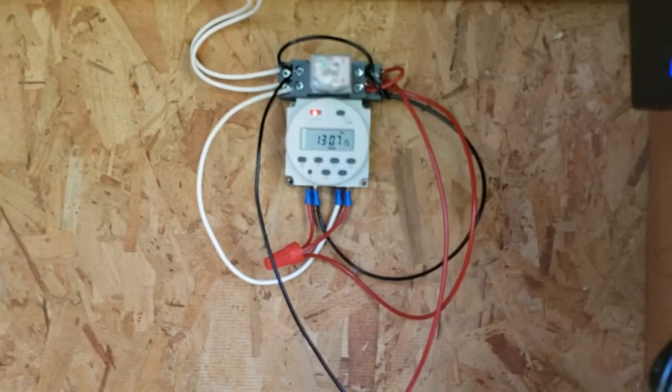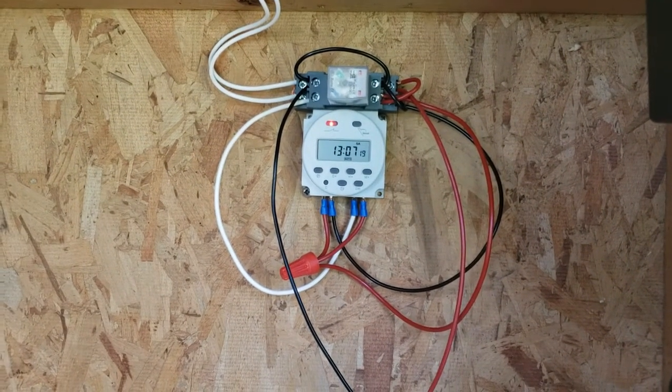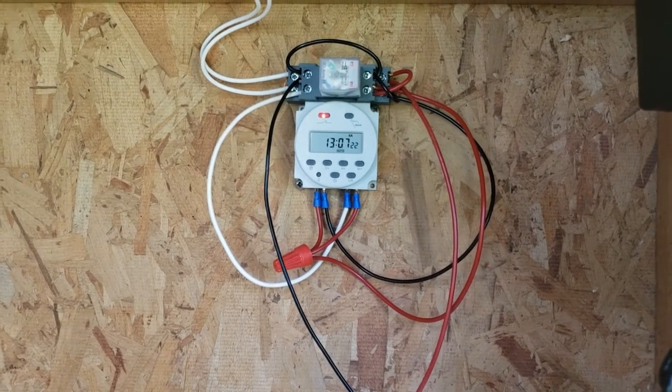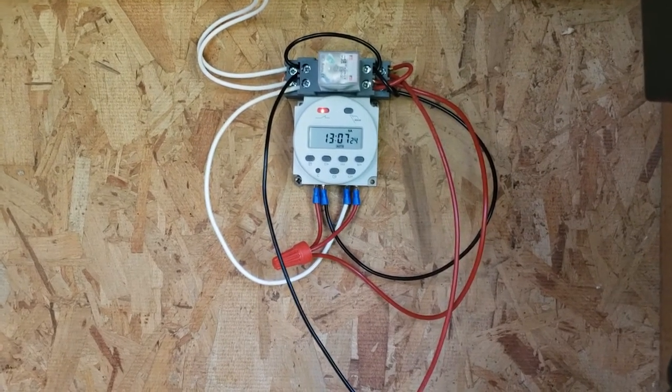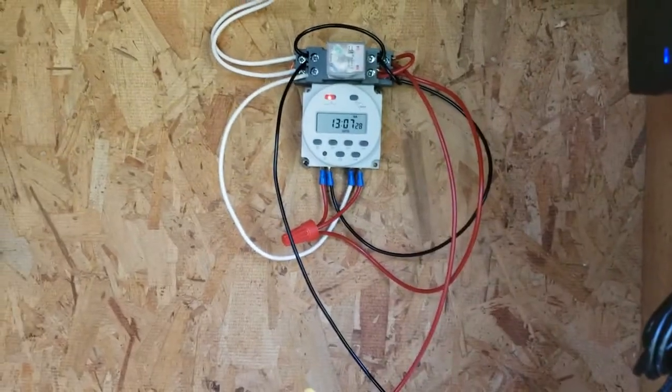When the timer turns off, that switches the relay off and the door closes. But like I said, this is currently on auto, so if I put it on auto that light turns on up there and the door opens. Some people have done this with batteries — you can do it with a battery.